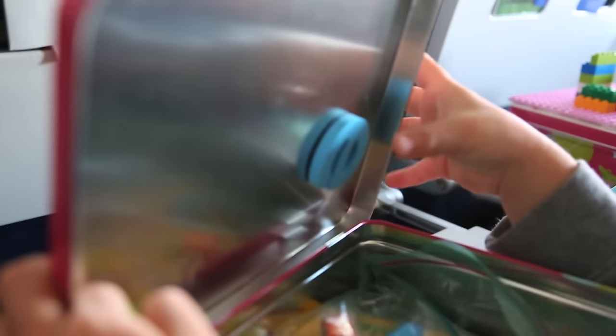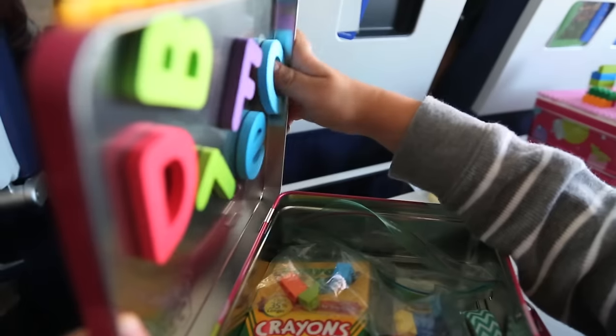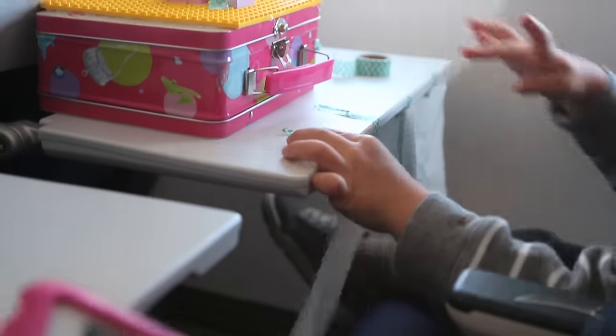Magnetic letters — that's why we chose the metal lunch boxes. I think these were so neat but probably would have lasted a little longer had I been working with them one on one. Someone had to run the camera. And washi tape — this is Ford's second favorite activity and it is awesome.